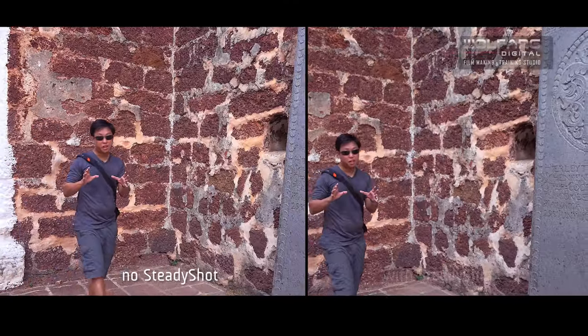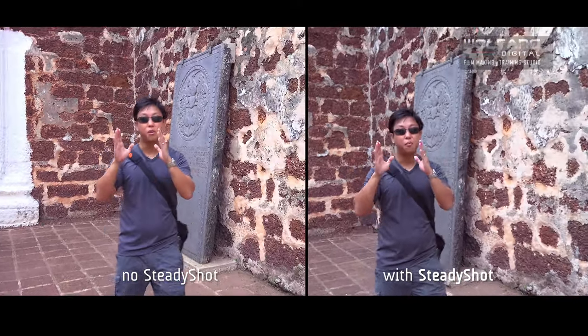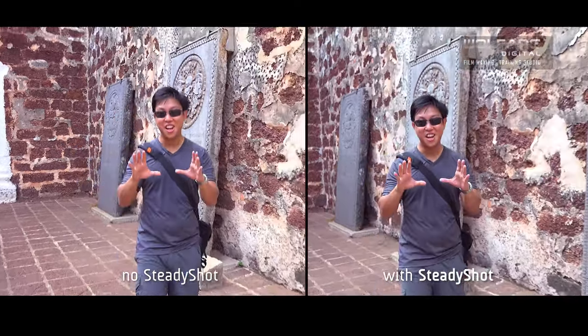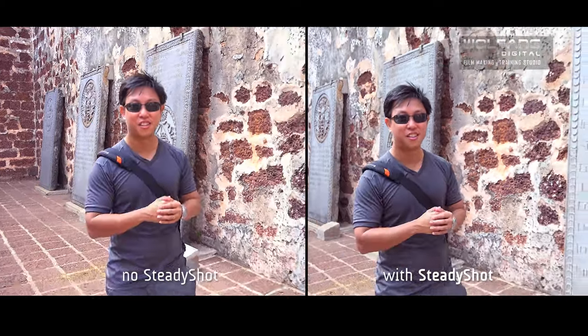Here we're testing out the SteadyShot of the AX100 cameras. We have one camera with SteadyShot and one camera without SteadyShot. Our videographer is walking backwards, so let's see how the cameras perform with and without SteadyShot and see how it holds up to its name.